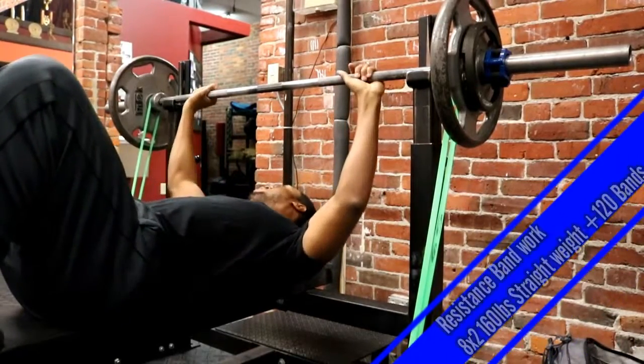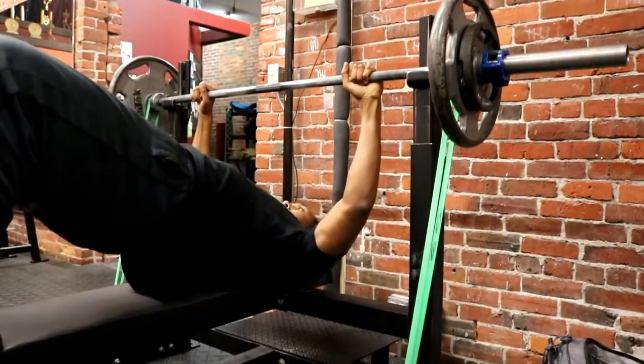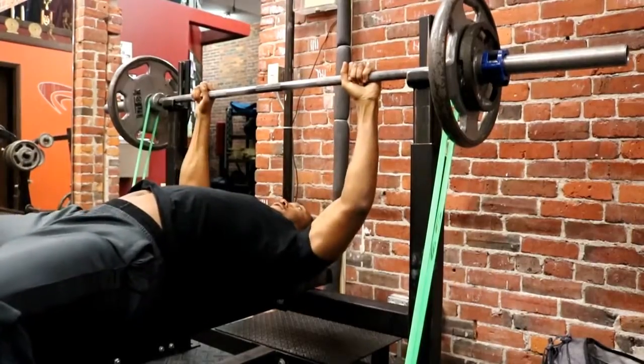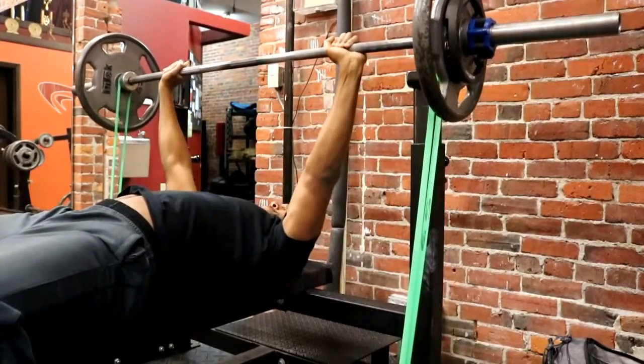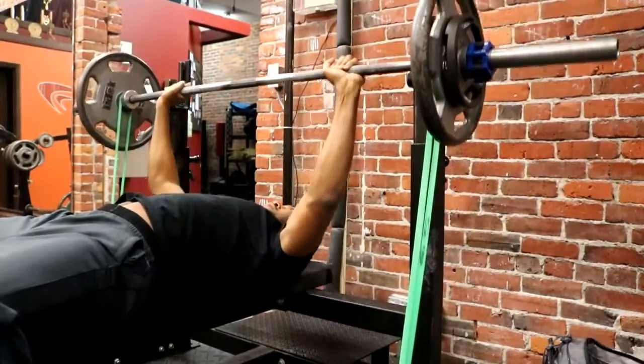Here's my dynamic effort day for upper body. We did some resistance band work at 280 pounds, using the road bands. We did 18 sets of 2 for speed — we really liked how they were going and can't wait to start pushing the weight up.